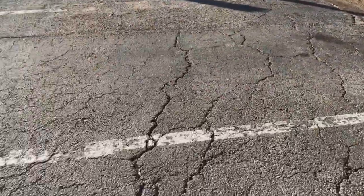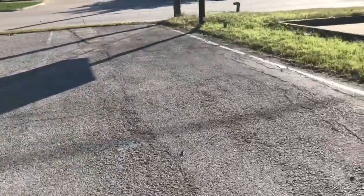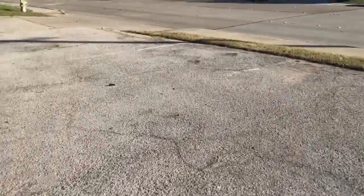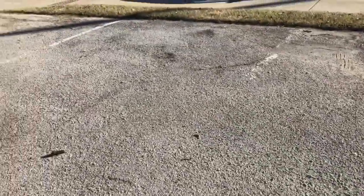Hello and welcome back. Today I have a project to restripe this parking lot. This is a dental office. As you can see, all the lines are faded, and I'm gonna restripe it today. Stay tuned to see how I do this one.